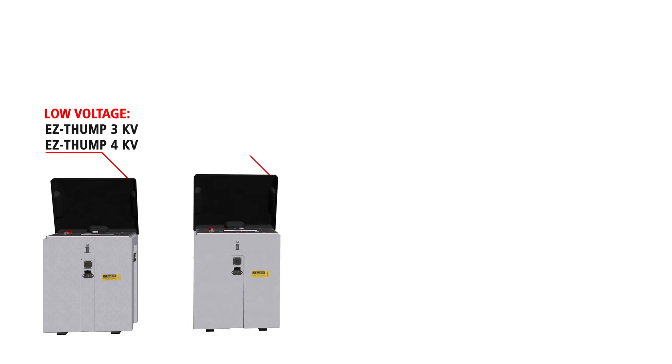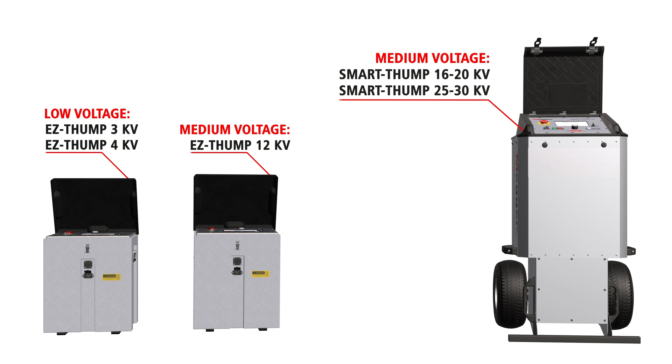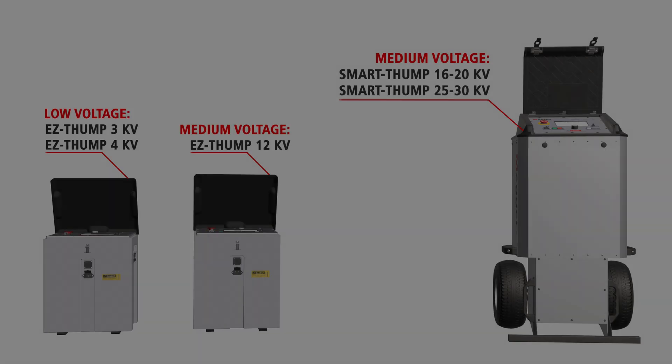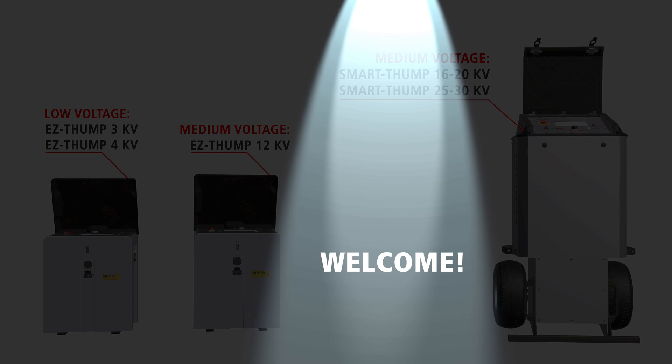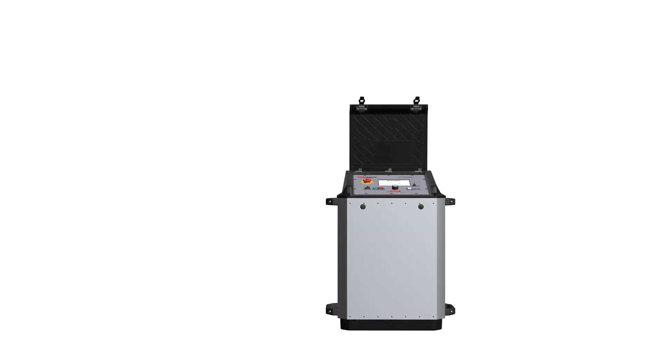For medium voltage applications, you should use the 12 kV version. The Spark Thumps family, which has up to 30 kV, covers the upper voltage range for medium voltage cables. Today, we are closing the gap between low voltage and medium voltage with the M-Thump 5.